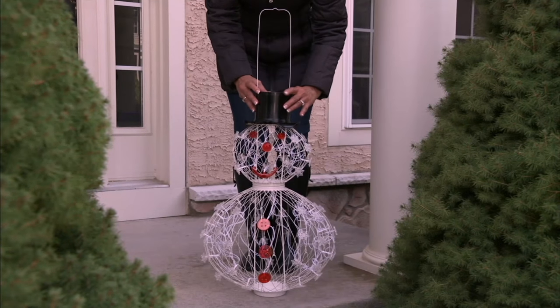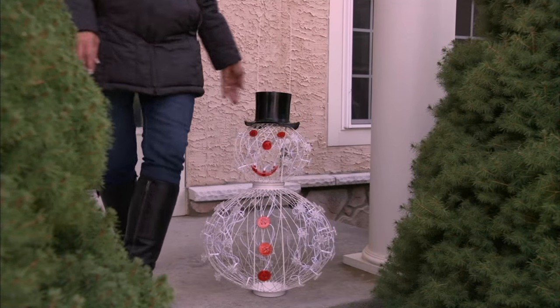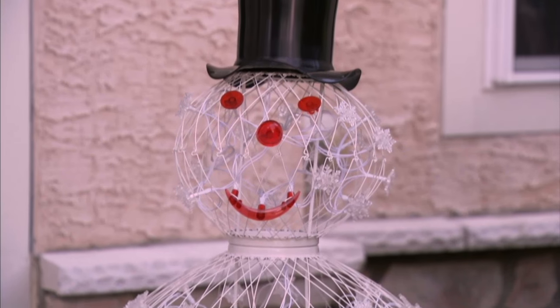It is time for my pick of the show. He is awesome. He's a snowman that's super cool because you really can kind of change the way he looks.